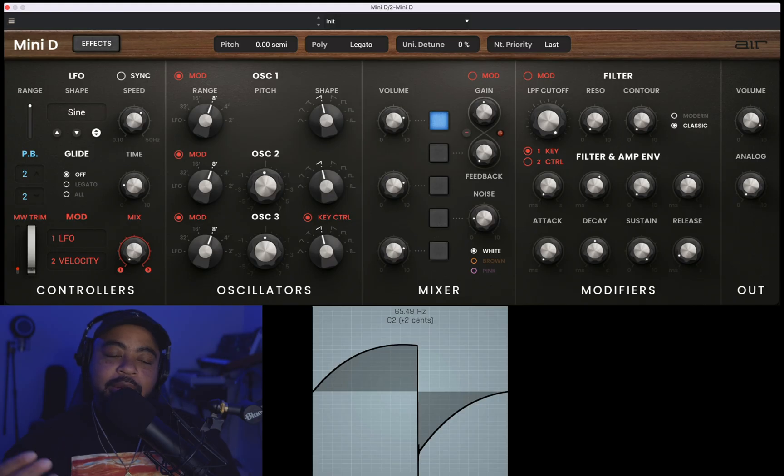Okay, so we're here in the plugin, Mini D. Let's go ahead and listen to the isolators and see what they sound like. I'm going to start with ramp up.